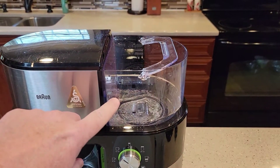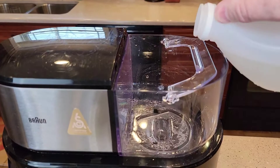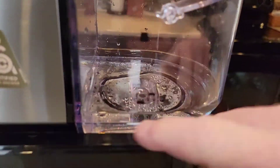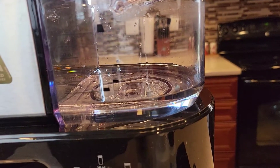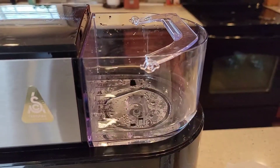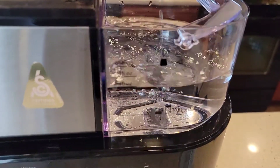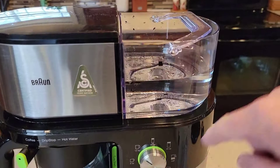Let's empty out the water reservoir — we want to start with that empty. I'm going to show you how much of each solution to add. Starting with the white vinegar: we're going to add the vinegar up to just shy of the 20-ounce mark. We want 20 ounces of vinegar, then fill it up to the 40-ounce mark with water. So with vinegar, this is where you would start the process.